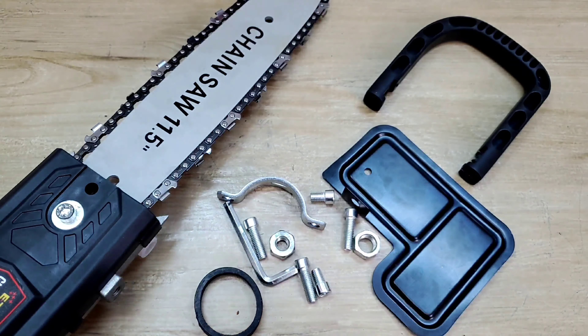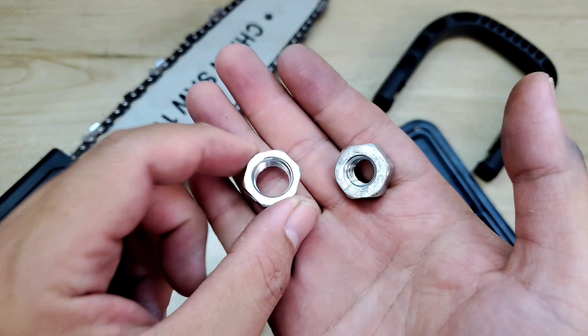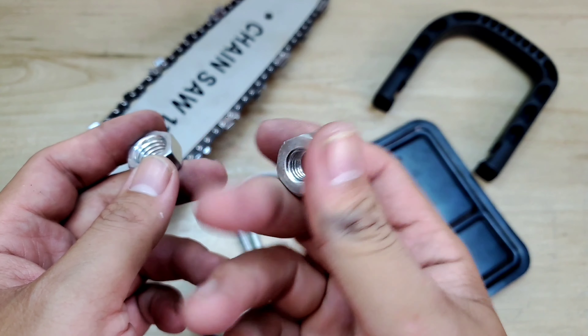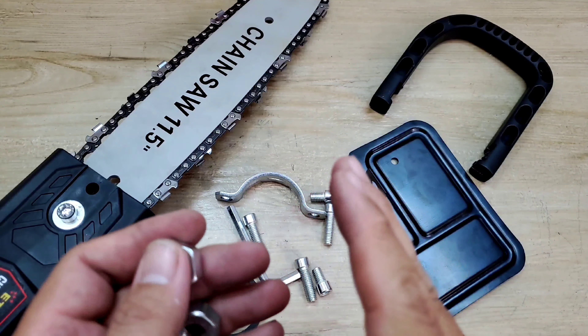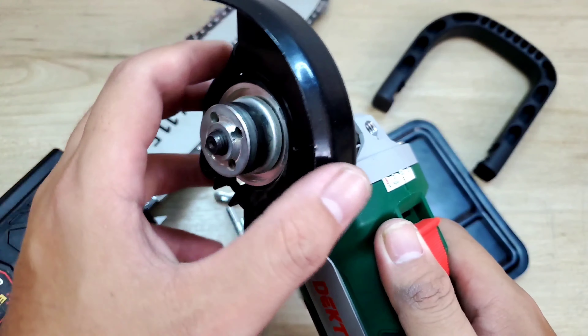Cũng khá là đầy đủ anh em. Trên đây sẽ có 2 con ốc. Anh em sử dụng những cái máy mà có kích thước lưỡi là 125 thì sẽ dùng con ốc này. Còn anh em sử dụng những cái máy xài đá 100 thì sẽ dùng con ốc kia. Ở nhà anh em có sẵn máy mài điện hoặc máy mài pin thì đều có thể lắp vô xài vô tư.